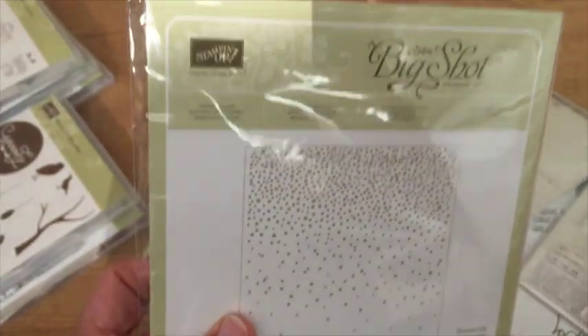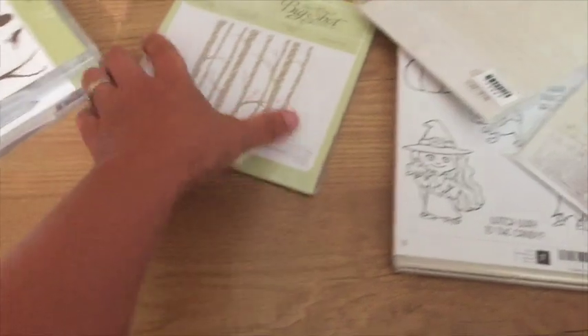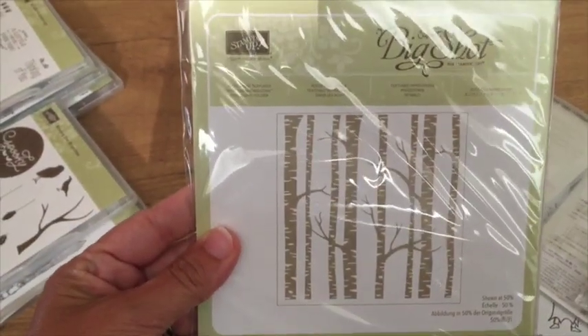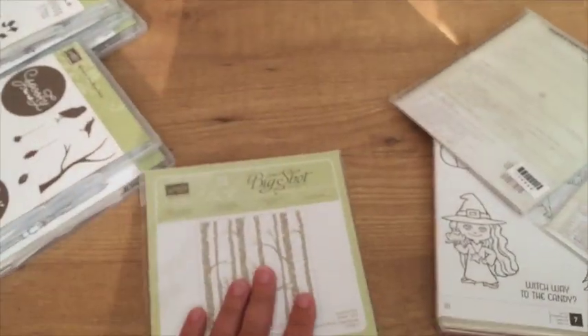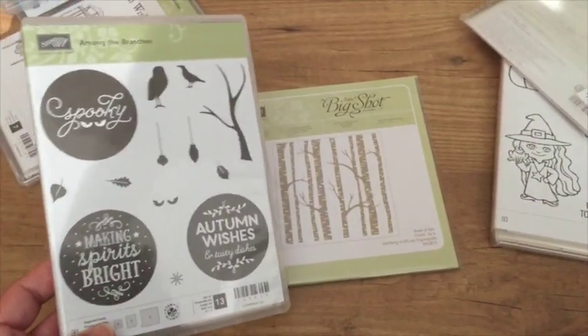This one's called Softly Falling — you don't have to use it just for snow; it'd be beautiful regardless of what you're using it for. And I'm sure you've seen some cards done with this one already — this is the Woodland textured folder that does trees, and there's a coordinating stamp set so you can actually hang things from your trees.